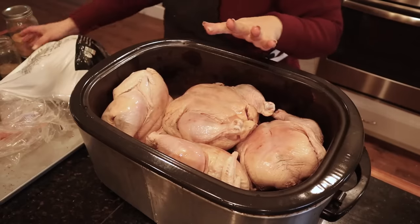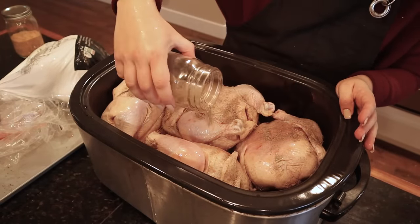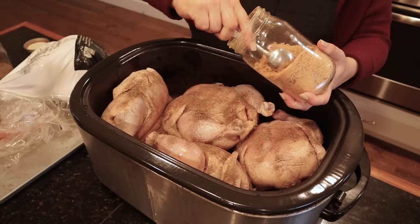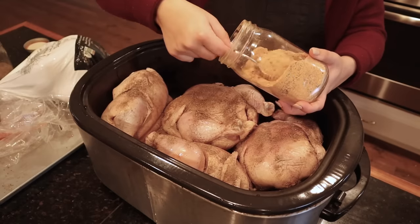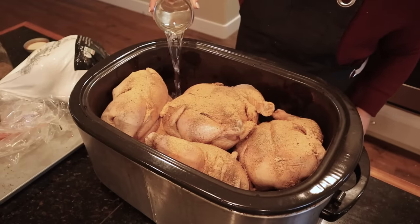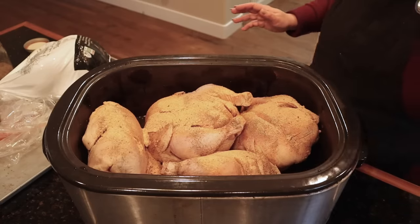I'll just lay these in flat. I just washed my hands and now we're going to season them up with some pepper — nothing particularly fancy, since I'm going to use this chicken for all different kinds of dishes. We also have some homemade seasoned salt to add to each chicken. I'm going to add a quart of water to the bottom of the roaster, plug it in, put the lid on, and turn it to 350 degrees.